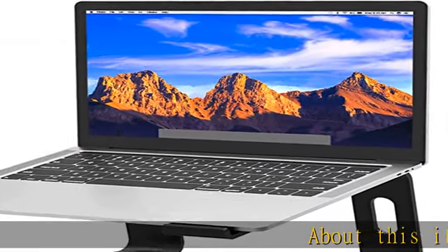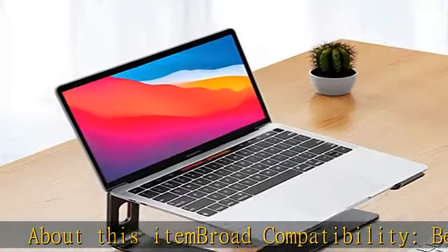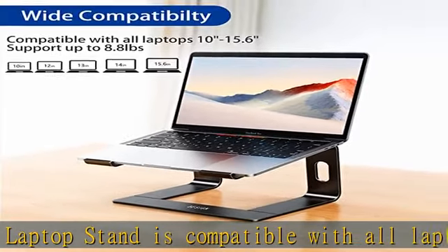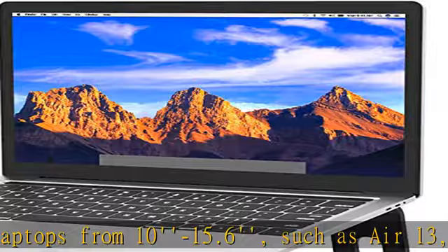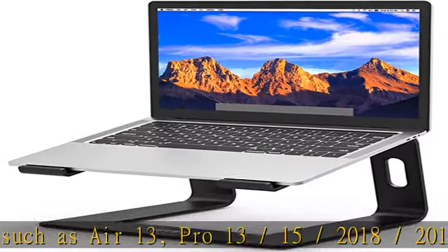About this item: Broad compatibility. The Besign LS03 laptop stand is compatible with all laptops from 10 to 15.6 inches, such as MacBook Air 13, Pro 13, Pro 15, models from 2000 to 2018, 2017, and 2016, Lenovo ThinkPad, Dell, HP, Asus, Chromebook, and other notebooks.